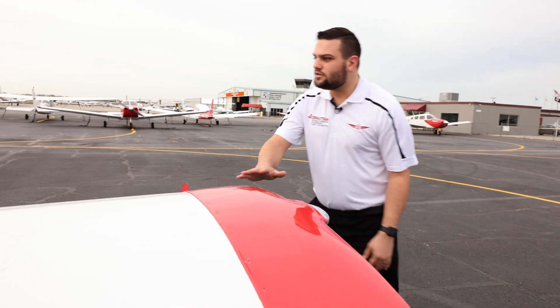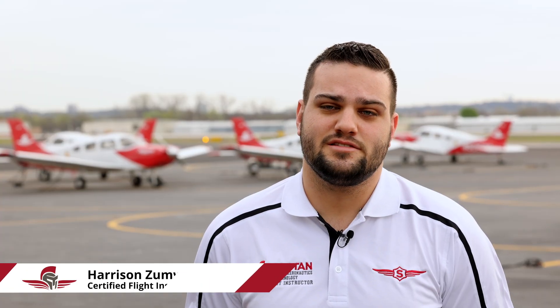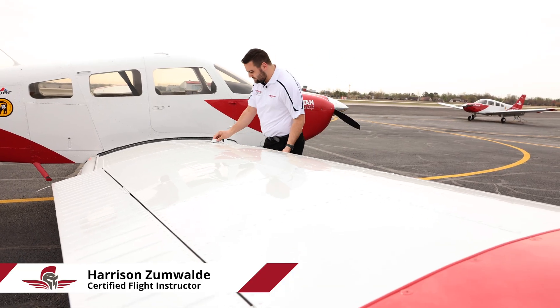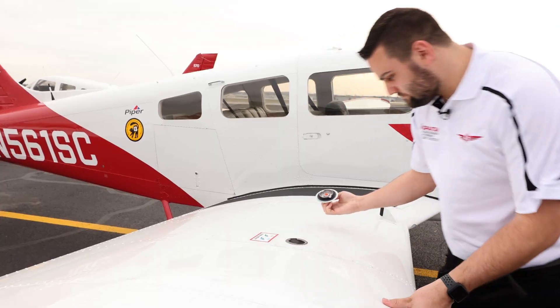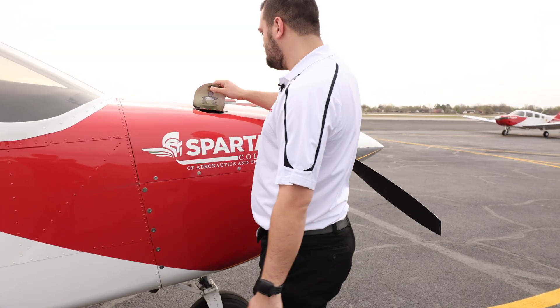If you're interested in going to the airlines, what you do is you start here if you have zero hours, and we get you your private pilot's license, we'll get you your instrument rating after that, and then you'll get your commercial, multi-engine and single engine. Then you'll start your CFI training, your CFII training, and your MEI if you want it.